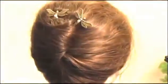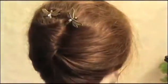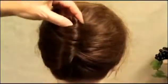Now I'm going to show you how to use bobby pins to hold your hair up into a French roll or a bun. We're going to twist our hair up into a roll and take what's left over at the top and tuck it right inside the crease.